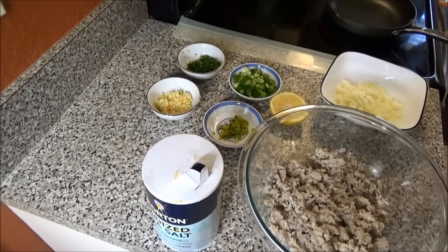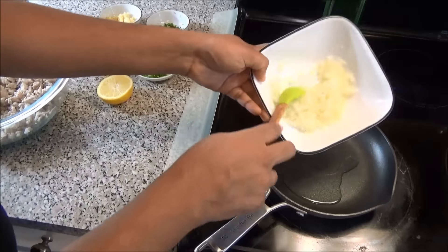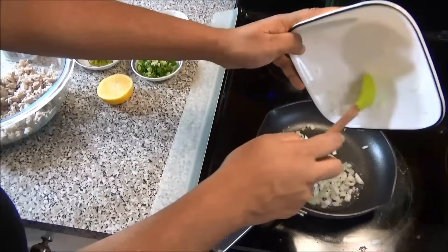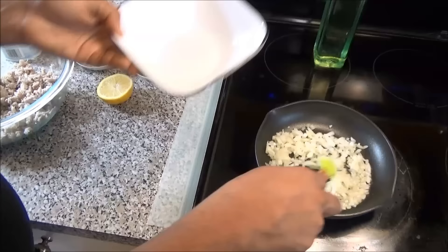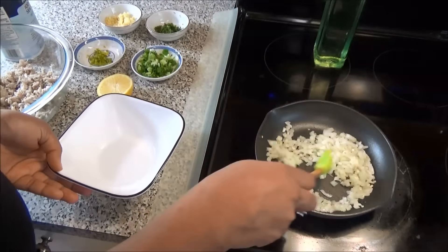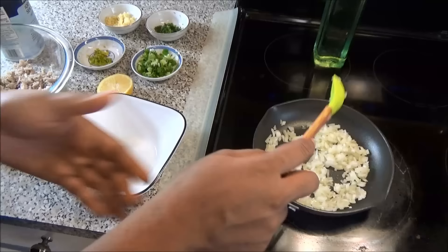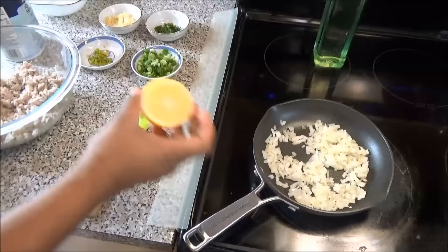Put up a skillet or frying pan and add a little bit of vegetable oil. Let that heat up. When your oil is hot, add your onions in — you just want to sauté the onions a little bit before we add in the rest of the ingredients. Do not burn your onions, and in the meantime go ahead and squeeze your lemon.